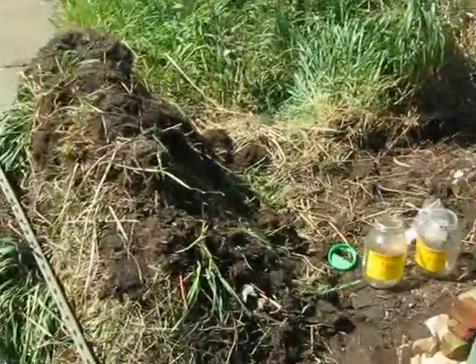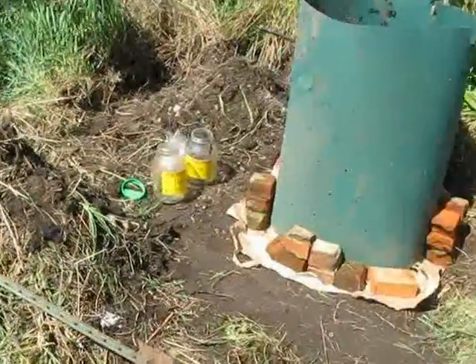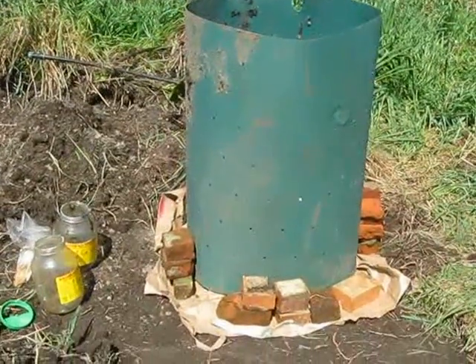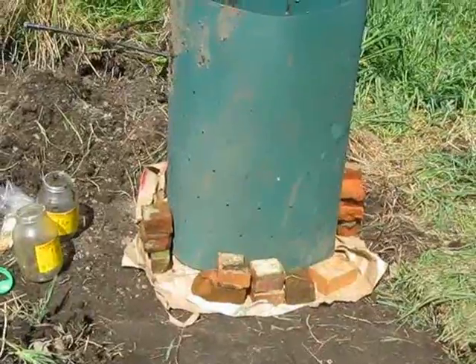This is as far as I got so far. There's a bar. There's a scavenged compost bin. I put paper under the compost bin to hopefully keep any weeds from getting through in there.